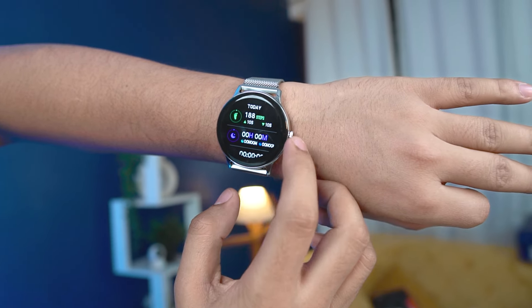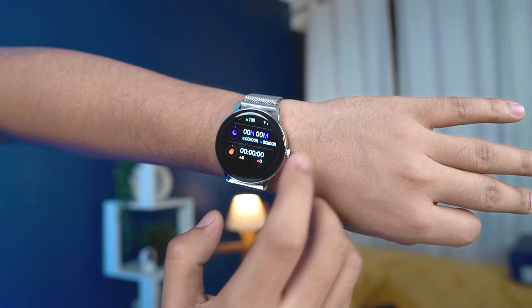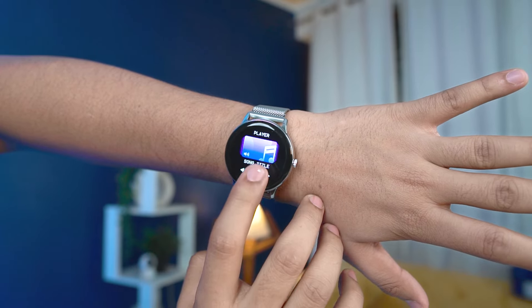The data is accurate, though it's not medical grade equipment — it's an estimate like most watches. You get step tracking and sleep tracking as well. You can also control your music from the watch — next track, next.